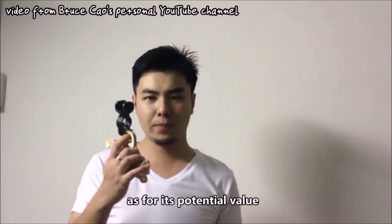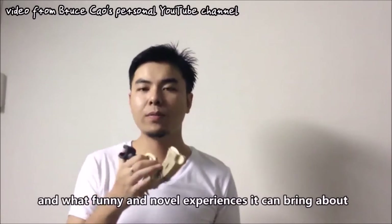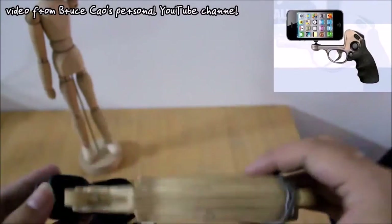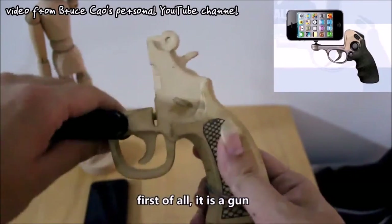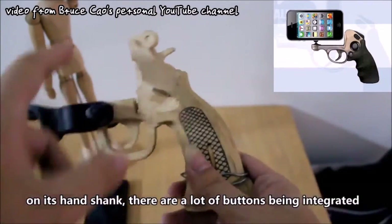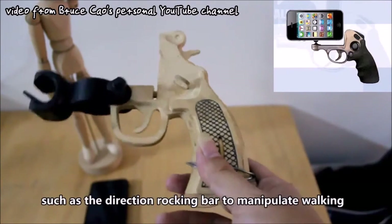Game designer Bruce Kao filed a patent for an AR gun and built first prototypes. He claims he already came up with the general idea one year prior. In 2013 he uploaded an introduction video to YouTube showing a non-functional design prototype. The device as he envisioned it already sported a joystick.